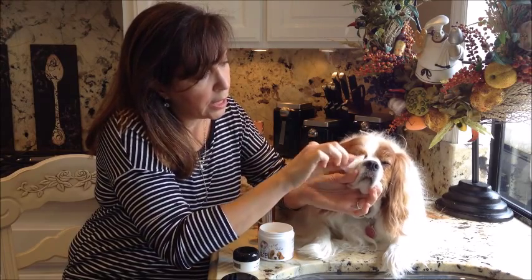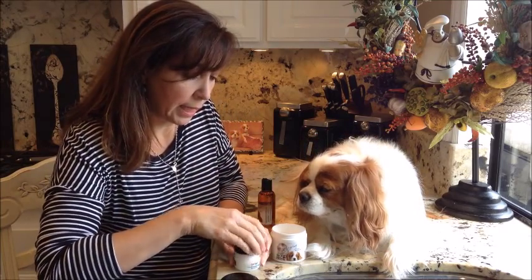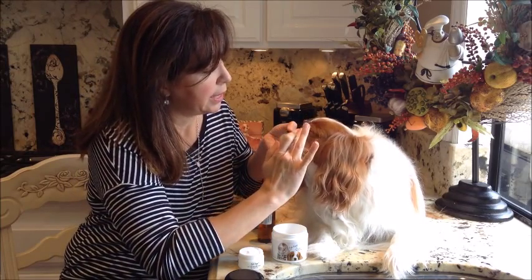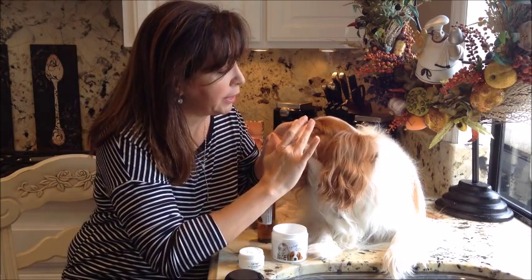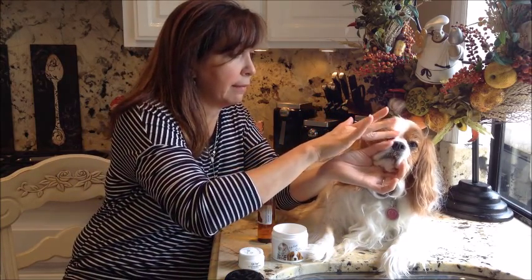Once all the debris is gone, we will then open up our powder. I usually like to work with my fingertip and apply some powder against the hair growth. This will actually absorb into the skin and will help repel new tears as they come down, because the key to get rid of the staining is to take care of the bacteria infection.